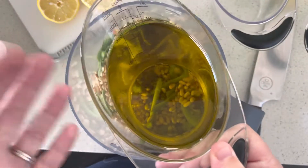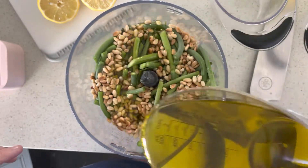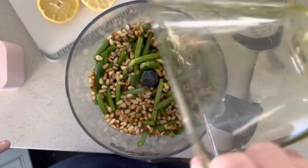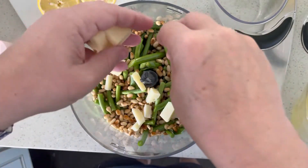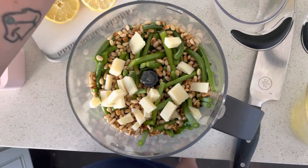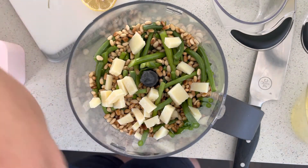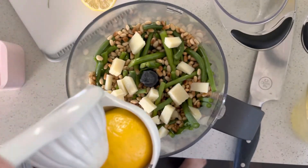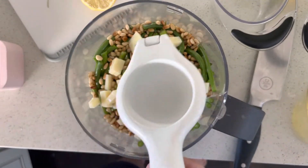We're going to use one and a half cups of extra virgin olive oil — put that in there, keeping it simple by putting it all together. Then I've got about a half a cup of parmesan, roughly chopped, to add that creaminess. And of course, we're gonna add just a squeeze of lemon to freshen it up, because hello, who doesn't love that?